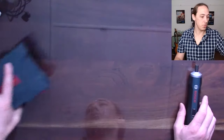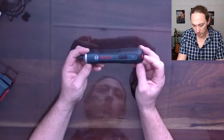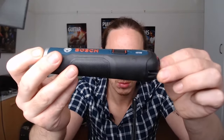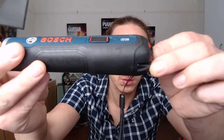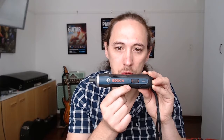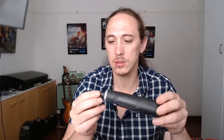So that's what's in the box. Let me run through a couple of things with you. Here we have the switch — this is forward to drive in, backwards to drive out. It does switch both ways.